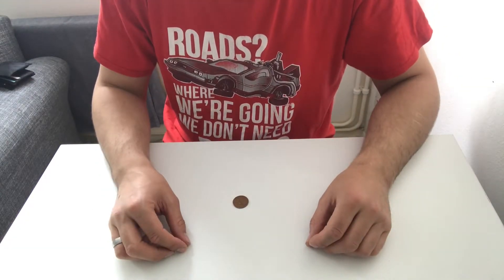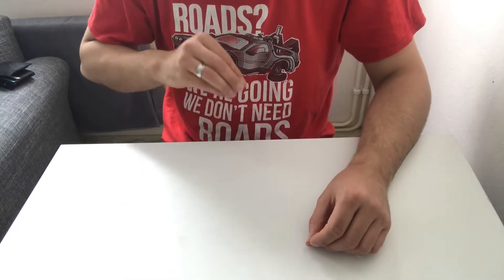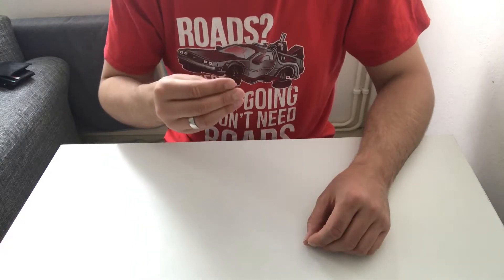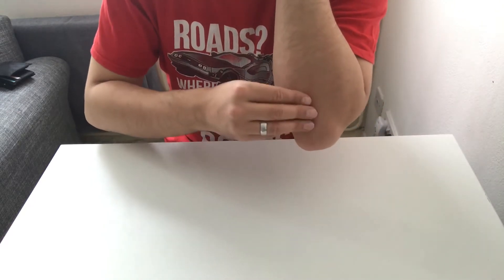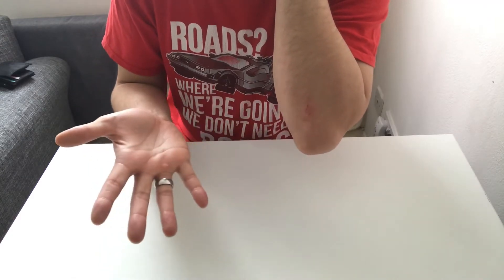Butterfingers — you drop it, what an idiot! That gives you the chance to take it off the table and drop it onto your lap. Then pretend you put the coin in your hand, hold it how you were before, and make the same gesture of rubbing it on your elbow — and you can show it's actually vanished.